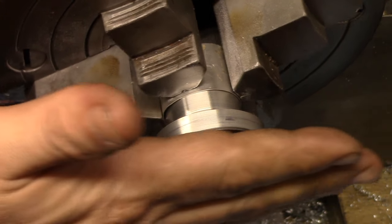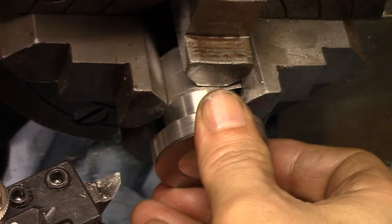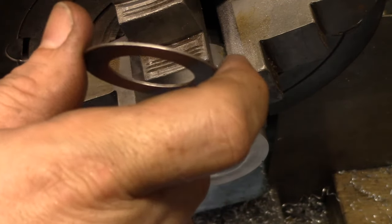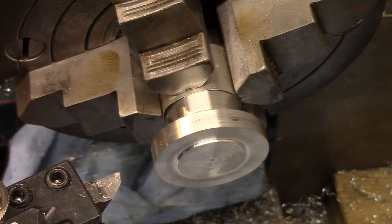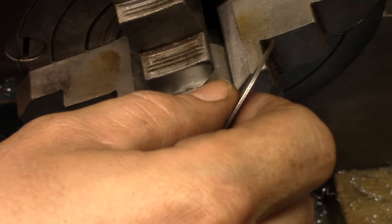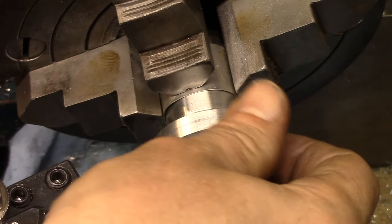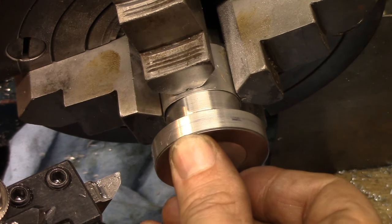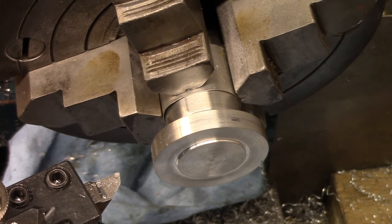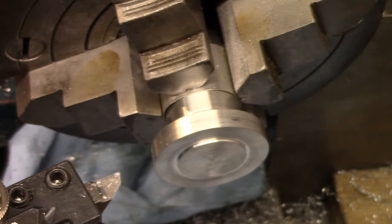There's our thrust washer - sorry about the rain. Now this is going to get attached with super glue, though I'm not doing that today. If anybody thinks that's a bad idea - specifically Mr. Todd - let me know. I know he mentions using Loctite; I've only used it as a thread locker. Let me know whether you think that's a good or bad idea. That's done - we've got one more operation after I relieve this corner.